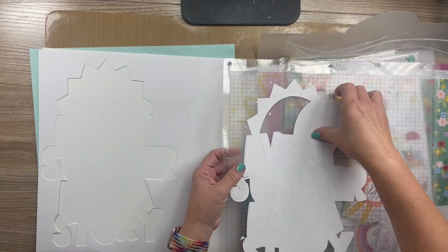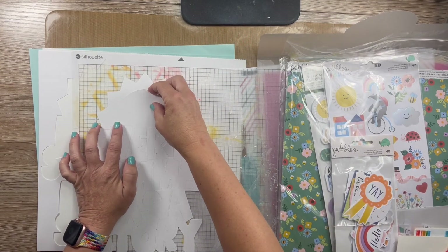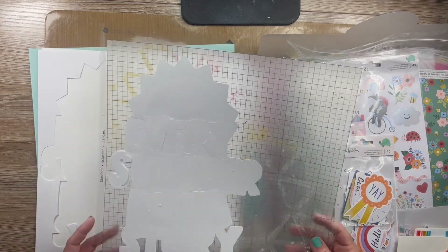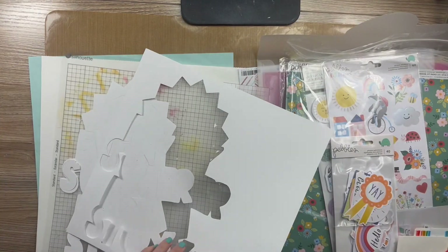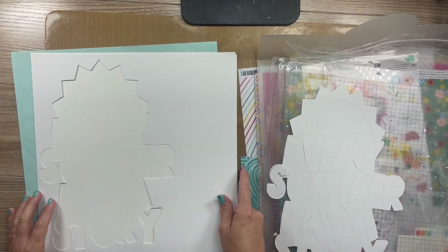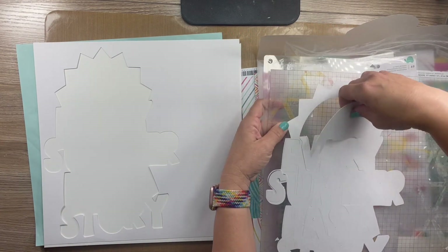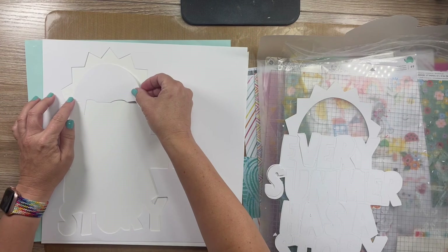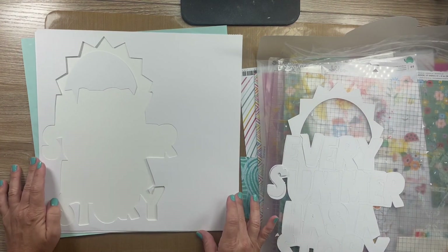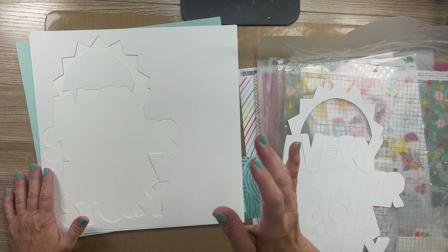So this month the challenge was a mood board challenge and also a cut file challenge. So I cut the cut file, I took this off, and I have an idea to mix media the background and then put the centers of them like so. I'm gonna go ahead and get my mixed medias out and start working on this page. Let's go!